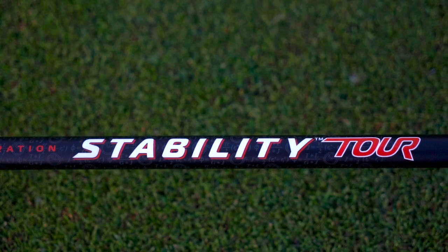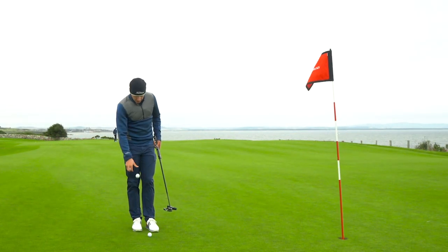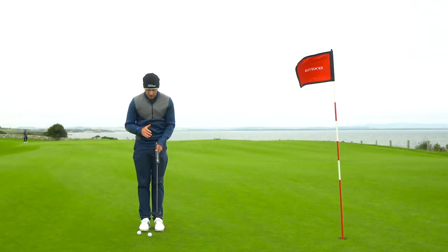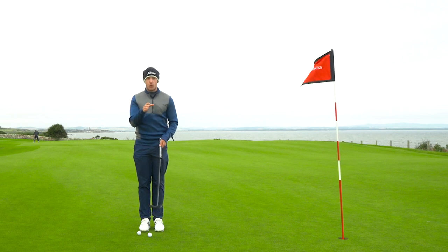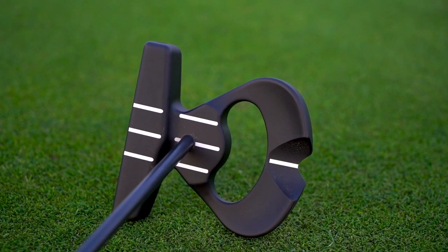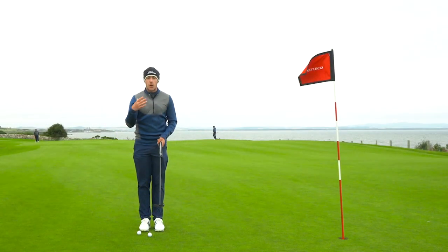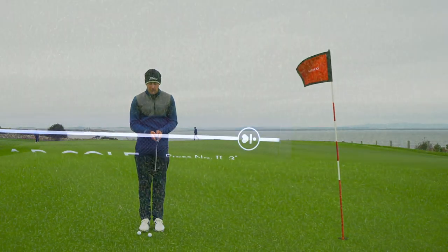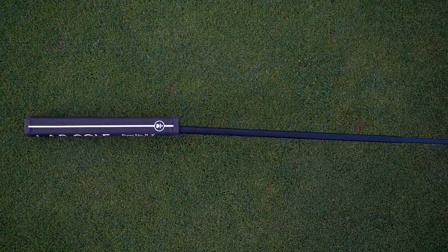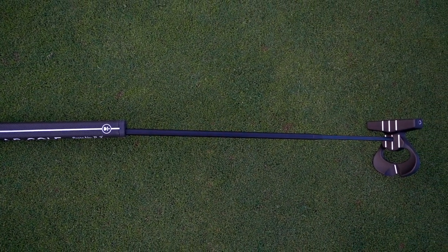The first thing we're going to talk about with this putter is that the grip is not on straight with the shaft. Basically it's centre shafted, which means the shaft goes into the back of the club head instead of going into the heel. Which means it sits behind the club face, so the shaft is at a slight angle, and the grip needs to be at a slight angle to counterbalance that — but it helps you get a much, much better roll on the golf ball.